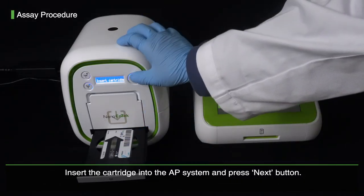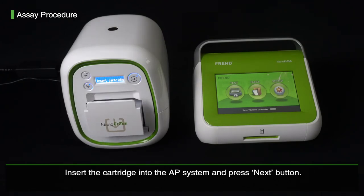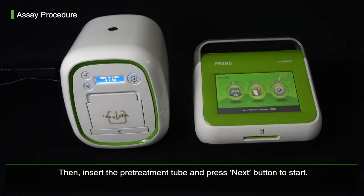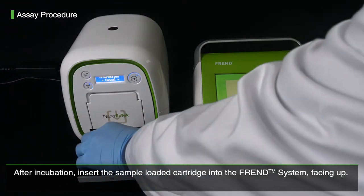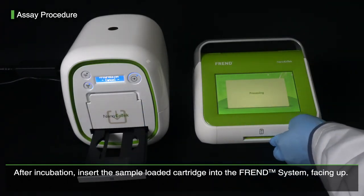Insert the cartridge into the AP system and press the Next button. Then insert the pre-treatment tube and press the Next button to start. Press the Test button from the FRENT system and enter the patient ID. After incubation, insert the sample-loaded cartridge into the FRENT system facing up.